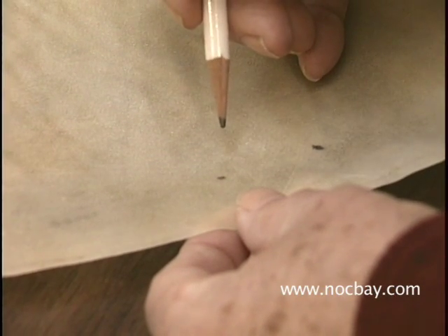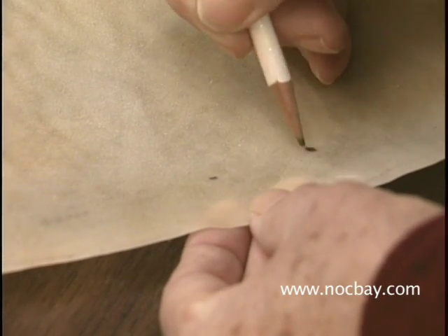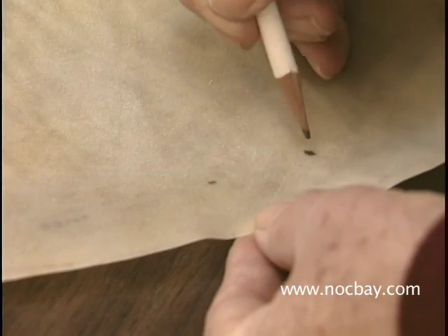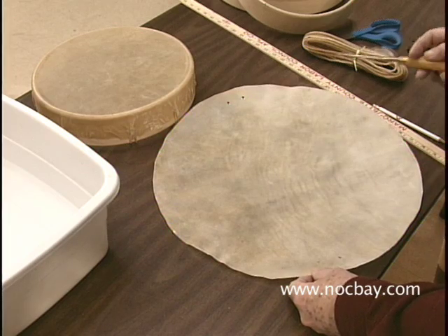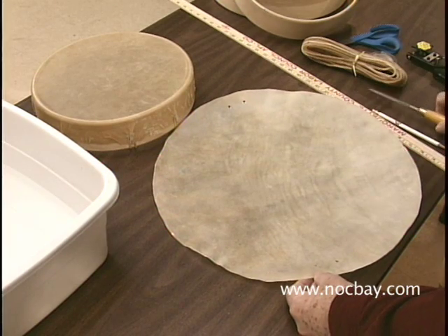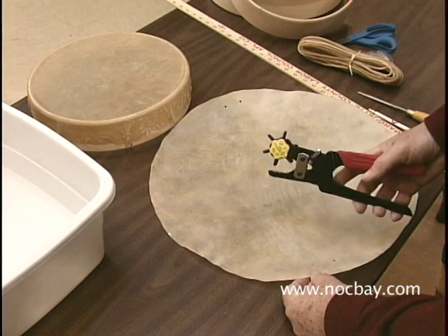Spacing out the two lacing holes if your rawhide is thin is going to help — spacing them up to an inch apart and up to an inch from the edge. When using thicker rawhide, we suggest using a quarter inch wood chisel for making the holes, but for thinner hides, we suggest using a regular leather punch like this one.